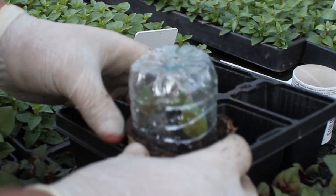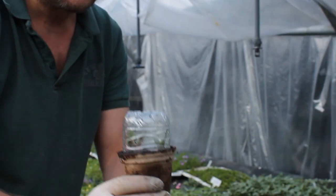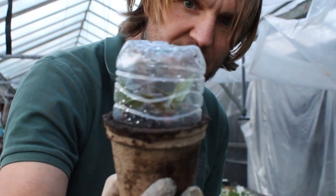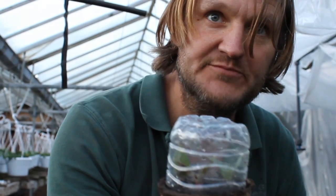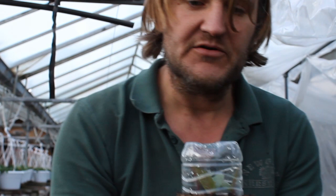It's a mini greenhouse. Just keep it watered around the edges and they'll take it up. Don't overwater it; keep it moist and keep it on a windowsill. The kids can do this at home — let's see who can get them rooted first! If they want to send pictures to our Facebook account, that'd be fantastic. There might even be a prize.